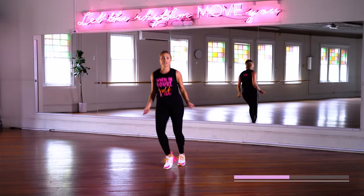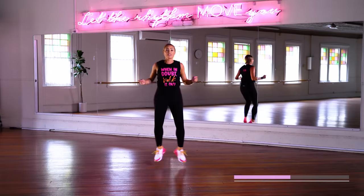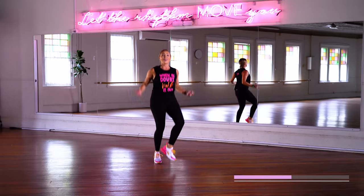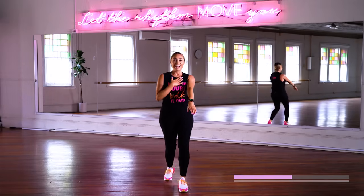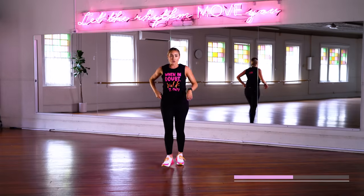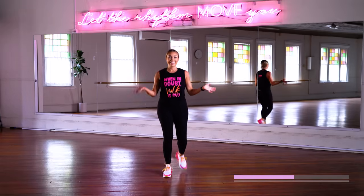Cardio burst — those skippers. Single, single, double. Single, single, double. I will give you a rest in a second. Breathe with me, elevate that heart rate, work that heart muscle. Take it down, quick breather before we move into our third song, and then we finish with a big grand song. Do not stop moving — even if you need to walk in place if you don't have the room, that's what you do.